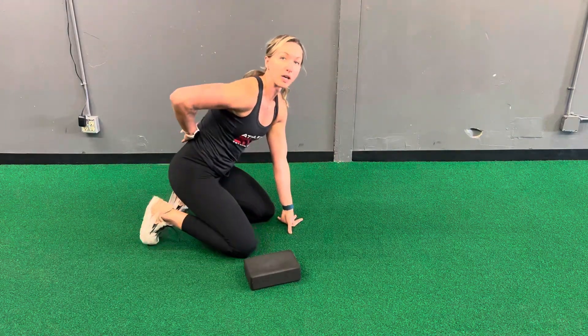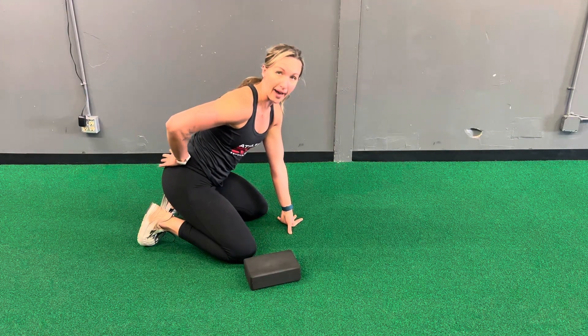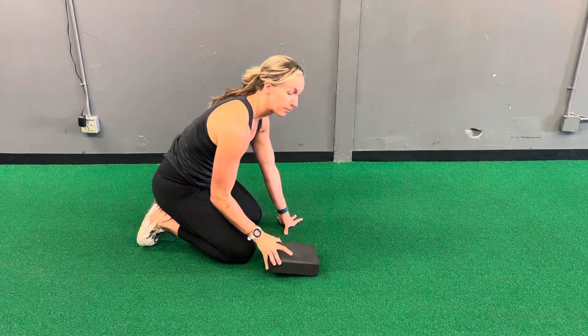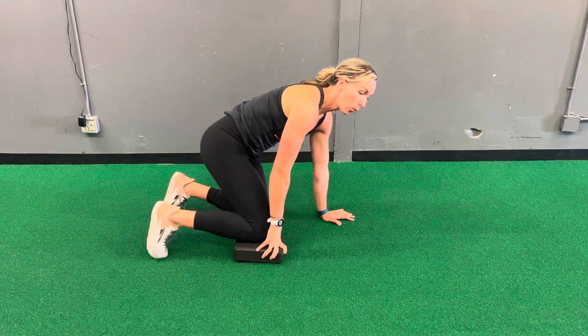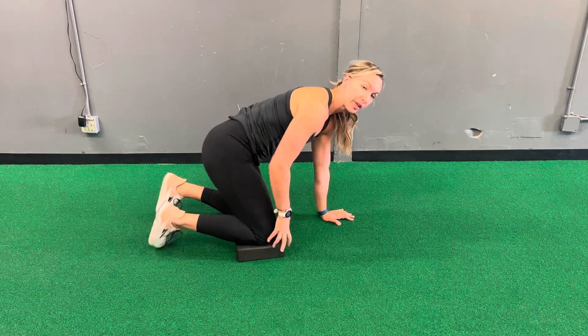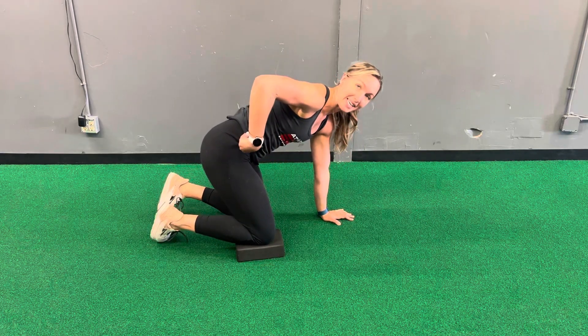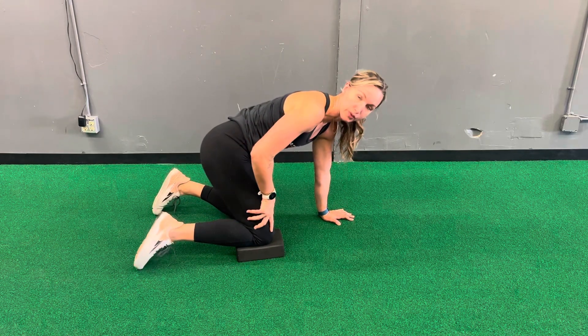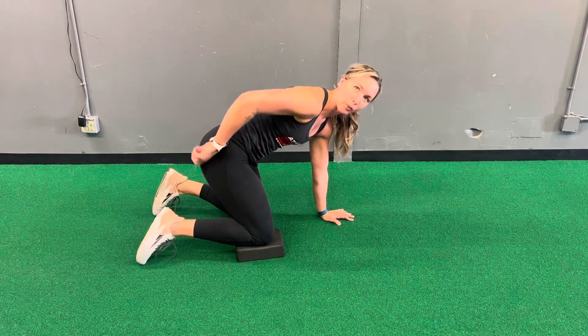For this drill, we'll be opening up the posterior side of your back and hip. You'll need a yoga block or a pillow. What we're going to do is set one knee on the yoga block, and that's going to help set this hip into internal rotation. You can also rotate that knee out for more internal rotation, because that's what's going to really help open this up.